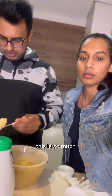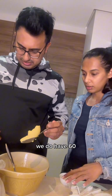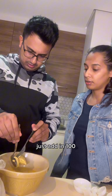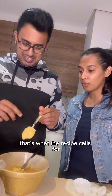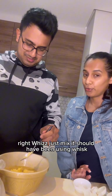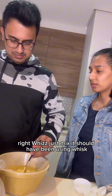That's so much — well that's what the recipe calls for. We don't have the full amount; it says 125, just add in 100. Actually, this is too much butter — let's do 90. Just mix it in; we should have been using a whisk.